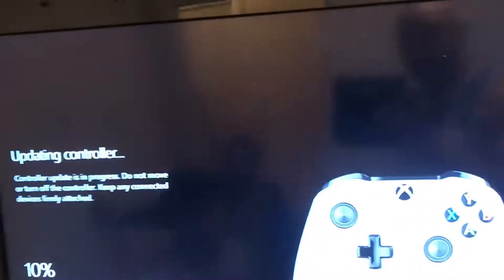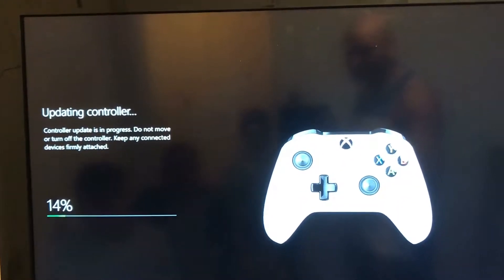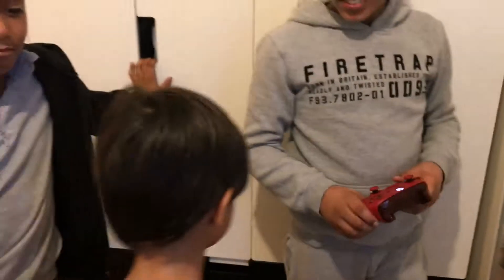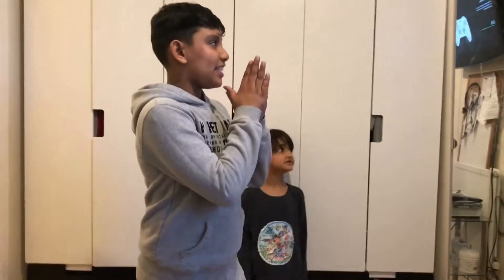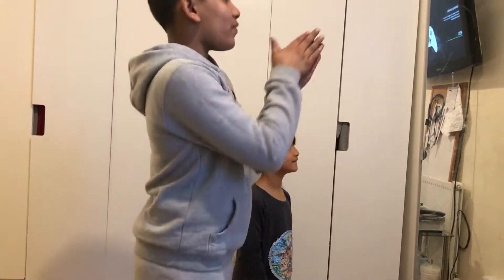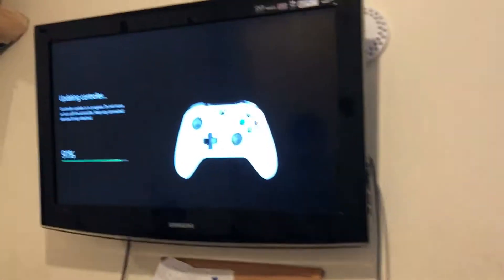Oh yes, so guys, our dad helped us and now it says we needed an update. It says 11%, 12%, 13%... so I'll see you guys when it's finished. 82, 83, 84, 85, 86, 87, 88, 89, 90...